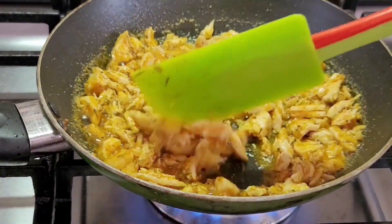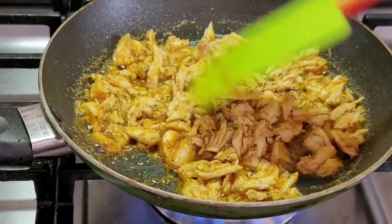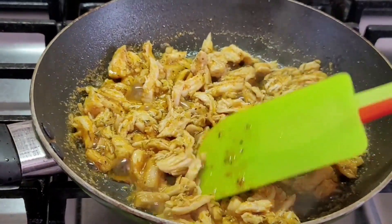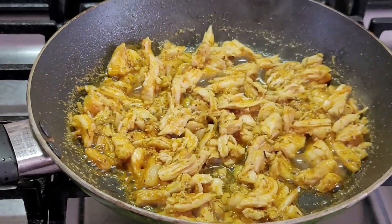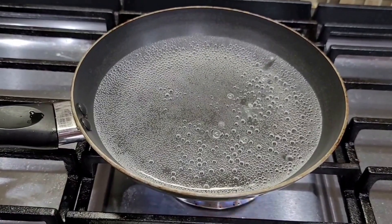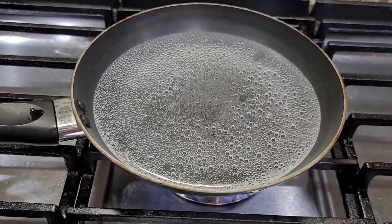We will cook the chicken. When we cook the chicken, we will cook it.